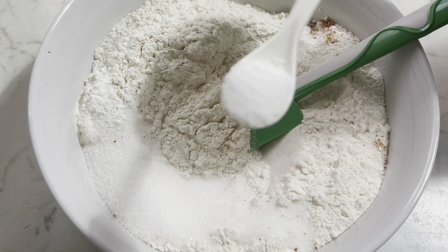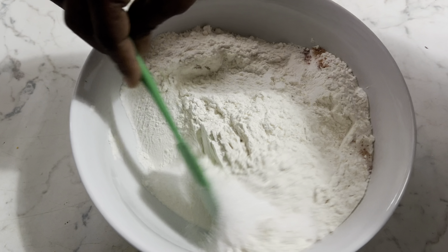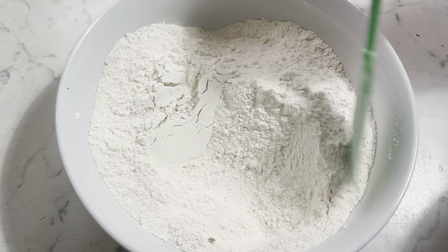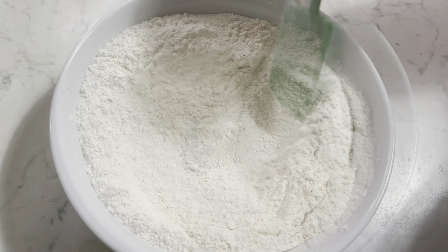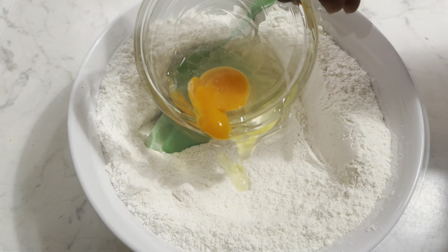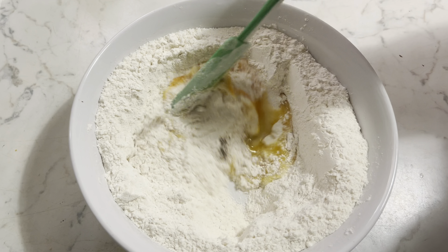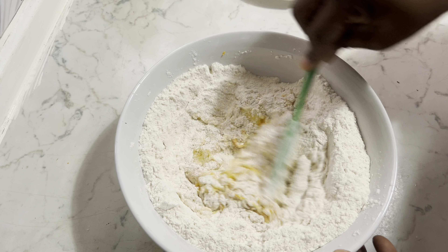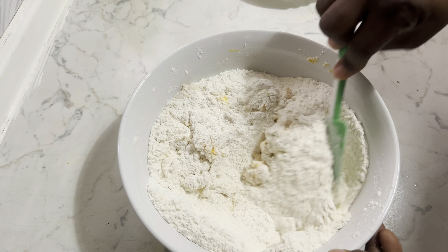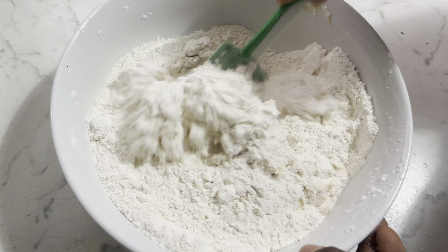So I have two cups of flour here, I have sugar, my nutmeg — a teaspoon of nutmeg — and three tablespoons of sugar. I have my teaspoon of baking powder, I've already used some so this is just half of it. Then I'm going to mix all together, also adding a teaspoon of salt, then I'll be mixing everything together.